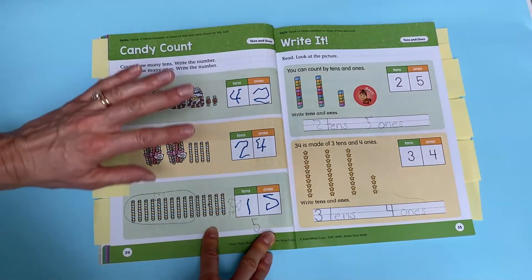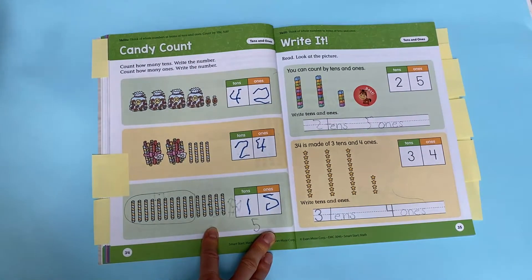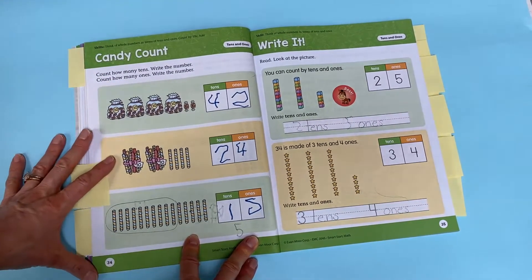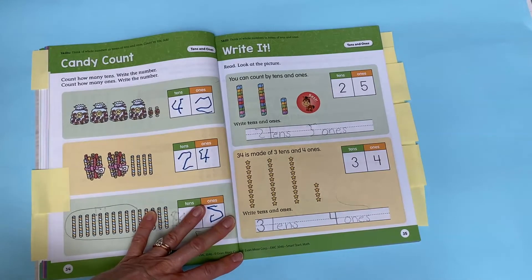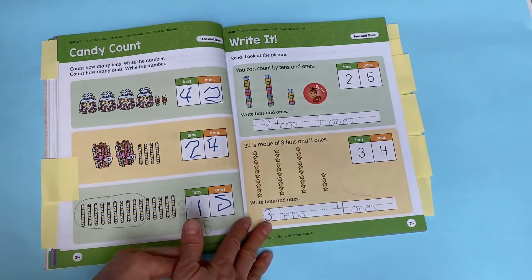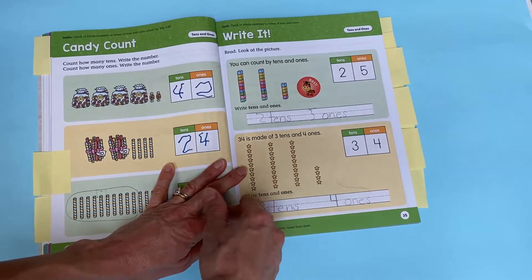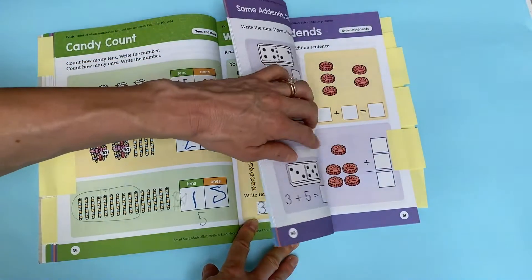They're laying the foundation to really understand place value. I chose this book for my child because the educational shows and activities we use left a boost needed just beyond basic counting and basic patterning, and this book delivers. If your child is showing areas of giftedness or strength in math and they're in pre-K or kindergarten, don't be afraid to look ahead at the next level. You can go to Evan Moore and do a complete flip-through. This book is working out really well except for the handwriting, but I chose it for the math concepts because my child is ready for more advanced material.